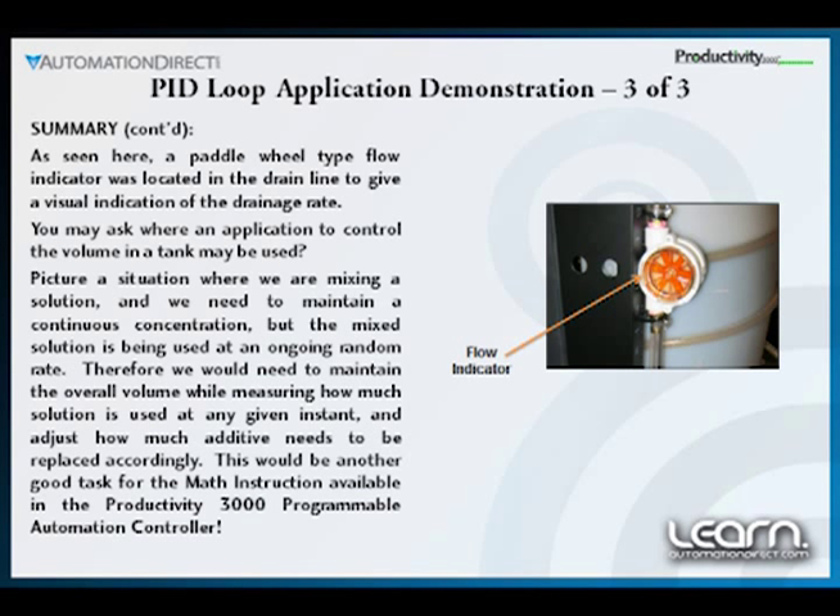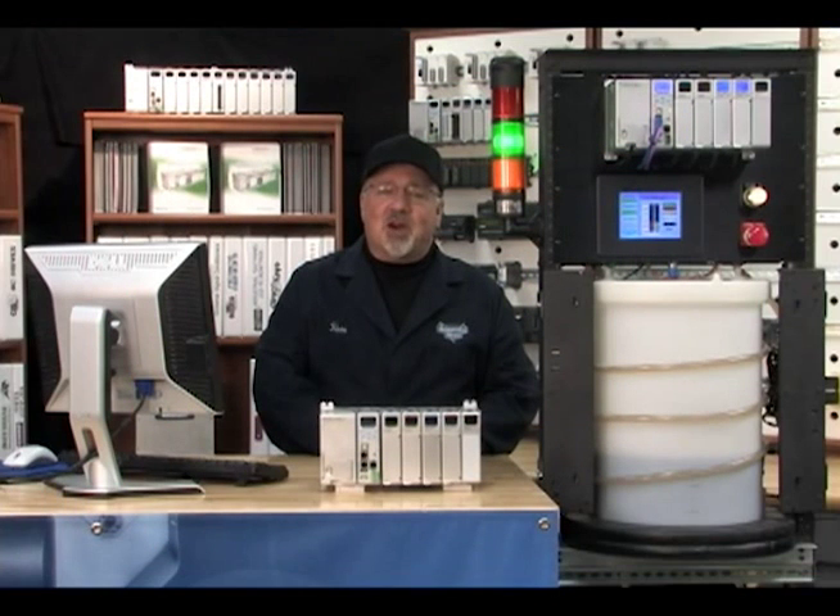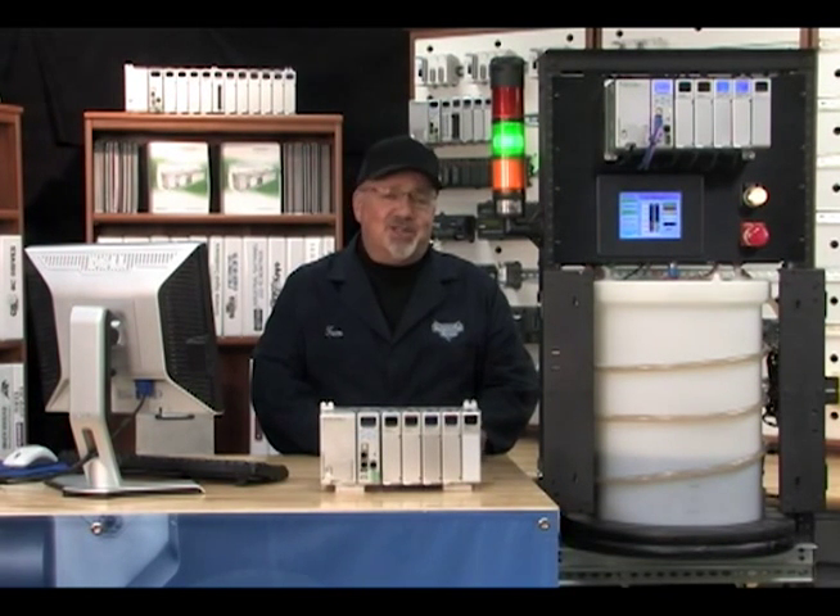This would be another good task for the math instruction available in the Productivity 3000. That wraps it up for this video series on the Productivity 3000 Programmable Automation Controller by AutomationDirect, and its ability to make programming your application go quicker. I realize we covered a lot of ground in this series of videos, with most of the subject matter geared towards obtaining an understanding of PID loops in general.